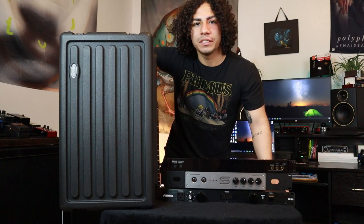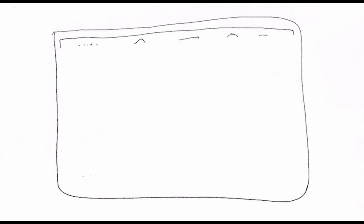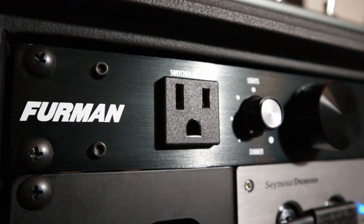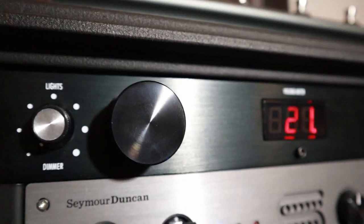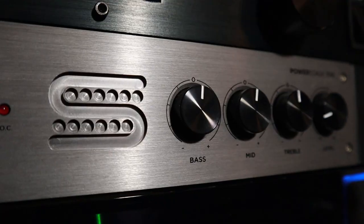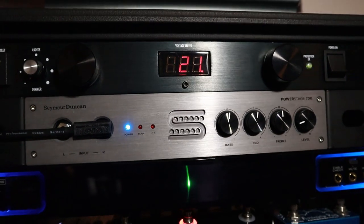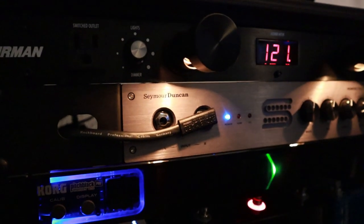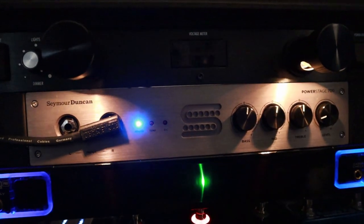I'm going to have five layers and I'll go over those layers right now. On top I'm going to have the Furman power supply. This is going to power everything — from the Power Stage 700 to the pedals to the tuner. Under that is going to be the Seymour Duncan Power Stage 700. This has two inputs and two outputs so I can do two at a time, though I like to keep it to one unless I'm jamming with friends.